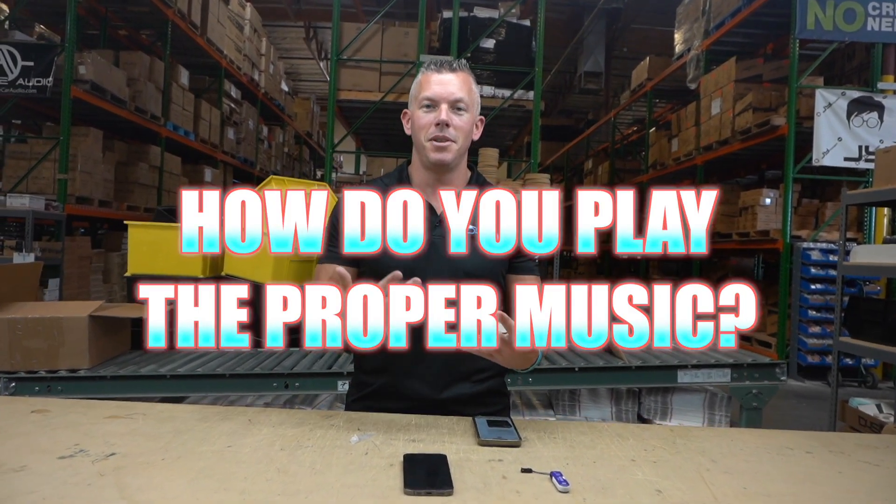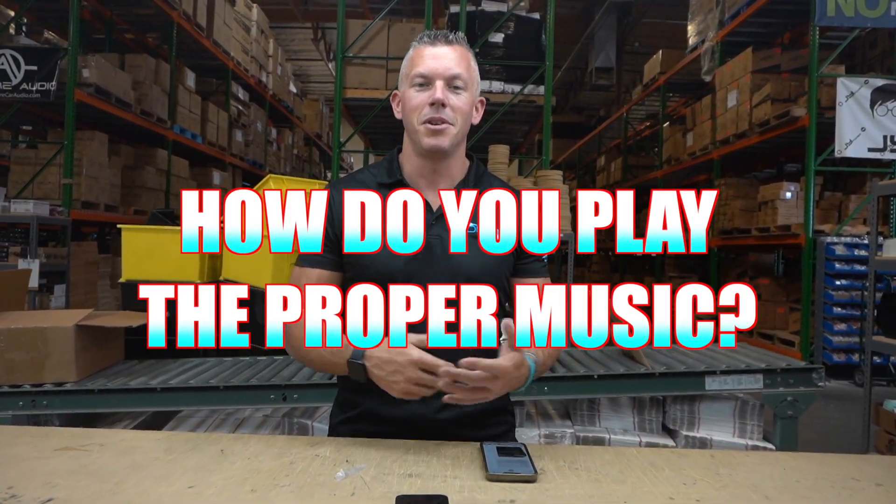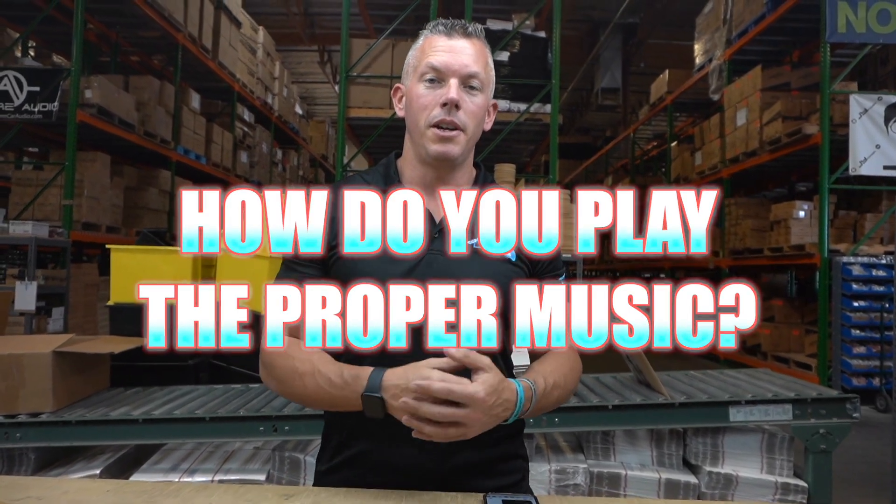What's happening guys, coming at you from Down4SoundShop.com. In this video we're gonna be talking about how do you play music through your system in your Tahoe? How do you get your music to go through there? I'm gonna tell you how I do it and how a lot of other people do it, what files you should look for, and all that jazz.